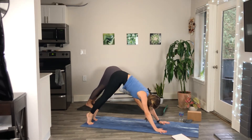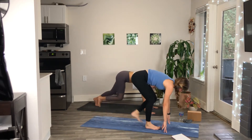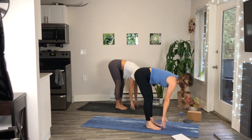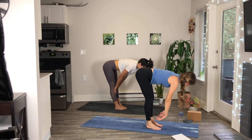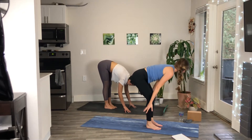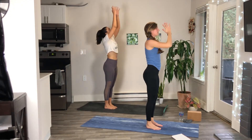Inhale come high up on your toes, exhale bend the knees, take a step forward to the top of your mat. Inhale halfway lift — bring your hands to your shins, crown of the head reaches forward. Exhale forward fold. Inhale rise all the way up to standing, and bring the hands down through prayer.